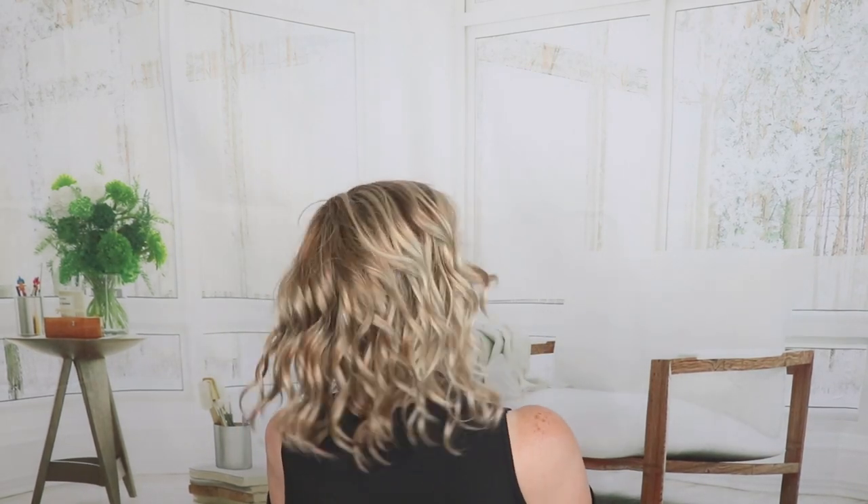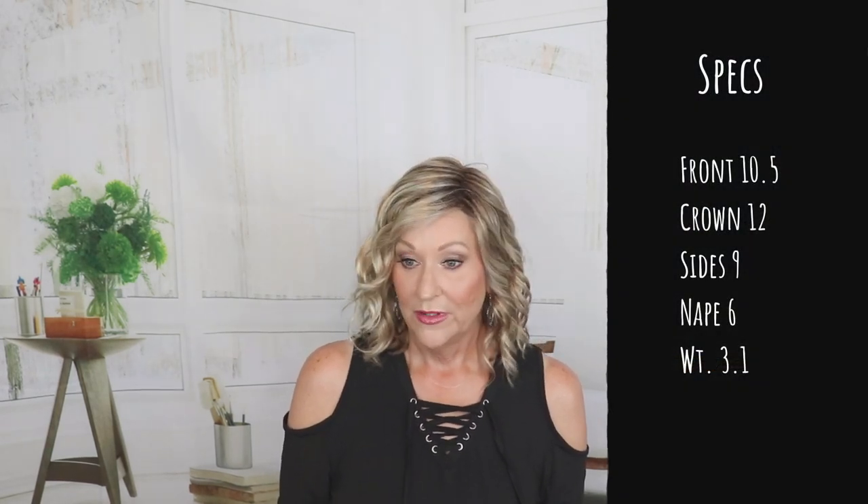Let's talk about Julianne: mid-length, wavy style with lots and lots of natural movement. I have the original Julianne and I will have a video here on the YouTube channel coming soon where I will show you them both side-by-side. But today, we're just focusing on the new Julianne Light. I love the beachy waves. You can use some sea salt spray and really get some texture in these. The back is a tad shorter than the front — not severe in any way. The specs: the front is 10.5 inches, the crown is 12, the sides are 9, and the nape is 6. This weighs 3.1 ounces compared to the original Julianne that weighs 3.5.